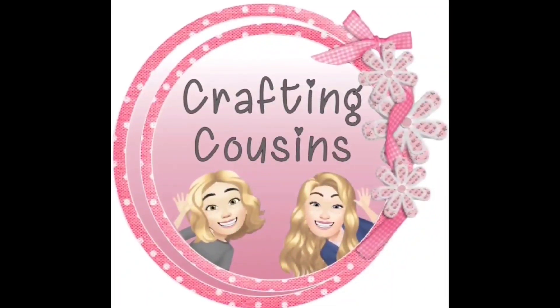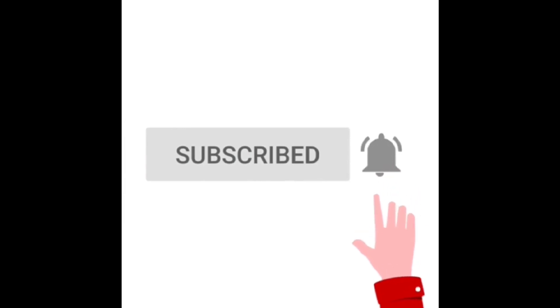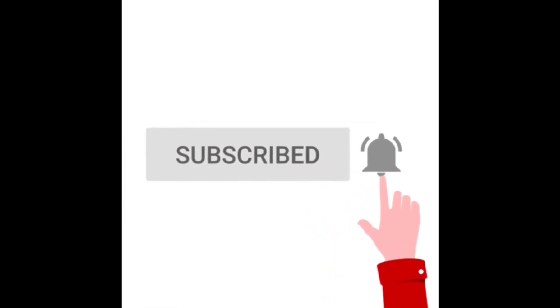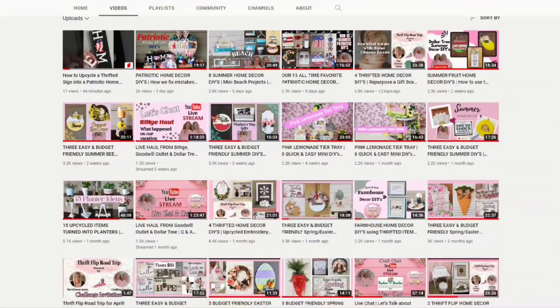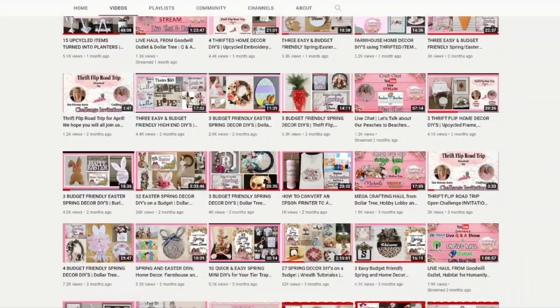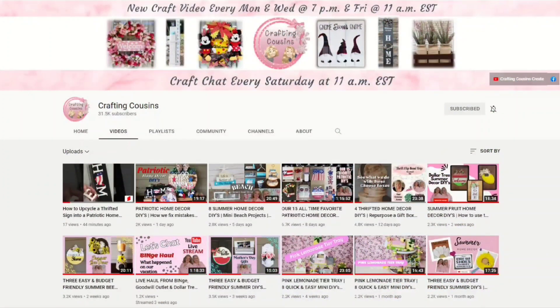Thank you for stopping by our channel today. If you are new here, we hope you'll subscribe by clicking the little button below — make sure you ring the bell so you'll be notified every time we upload new content. We upload new videos each week offering a variety of DIYs, trash-to-treasure projects, and tips, tricks, and hacks. We just know you'll find something you like with Crafting Cousins!